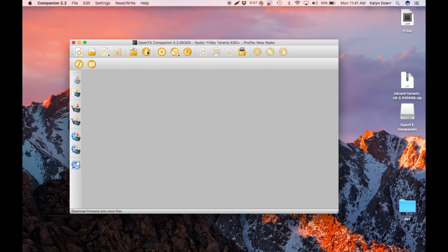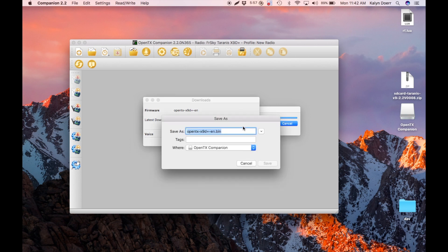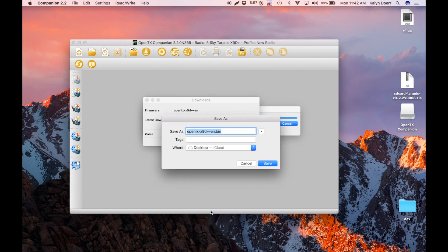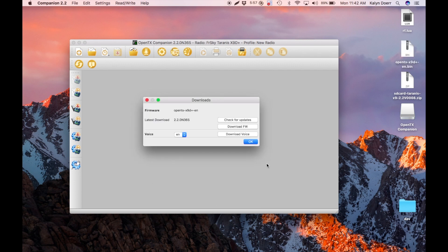Click on the Download Firmware button here. You can click on Check for Updates. You're going to click Download Firmware. You're going to save it — I saved it to the desktop, but you can save it wherever you're comfortable with. And OK.